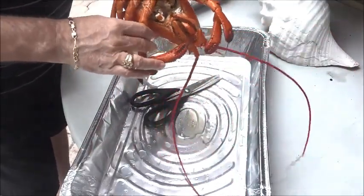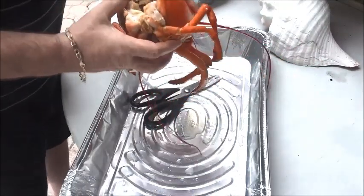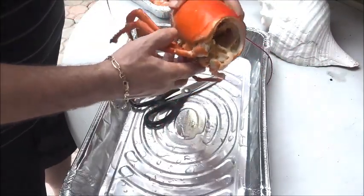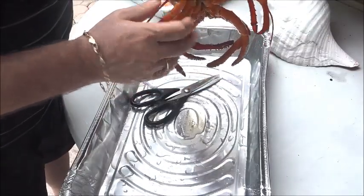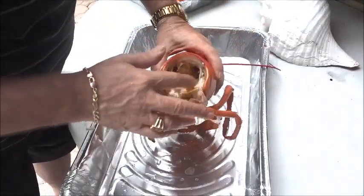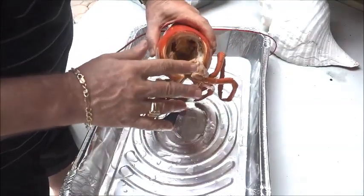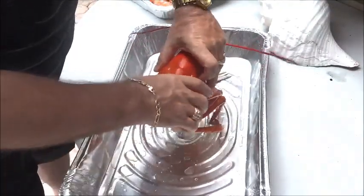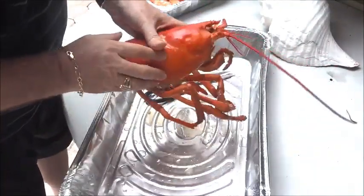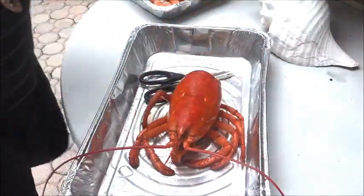I'm going to leave all the little legs on. I think what I'm gonna do is put this whole thing in the oven and dry these out. All the stuff in here — we're gonna wash that out, get all the guts and everything else out so that we can have a nice clean shell. We'll be back in a little bit for the next step.